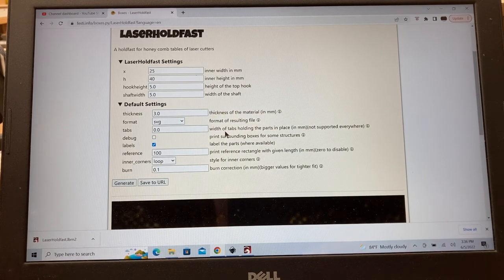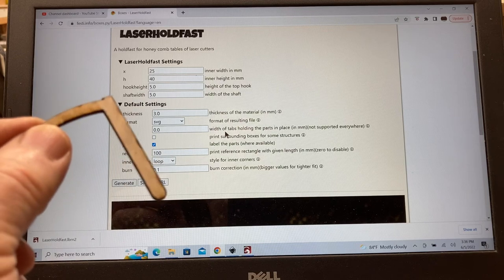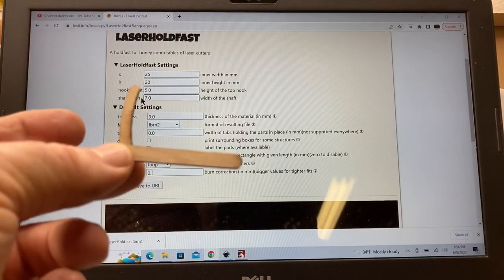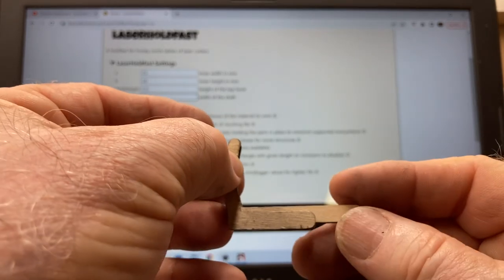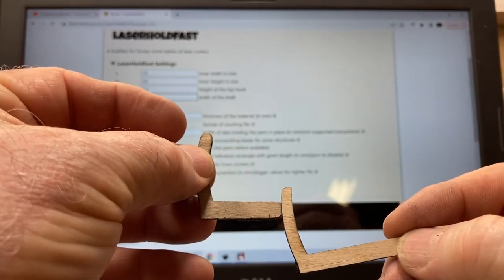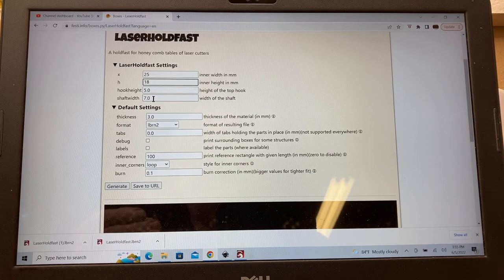It's time to go in and change the settings to set up a pin that will actually work, because the first one was way too long and a little too narrow for this honeycomb. The second pen was shorter and wider but still needs to be shorter. Even though the board is 22 millimeters, 20 was still a little long, so I'm changing it down to 18. The shaft width was six and a half millimeters — I want to put it at seven, which is what the manufacturer says the honeycomb openings are. Everything else, including the plywood thickness, will remain the same.